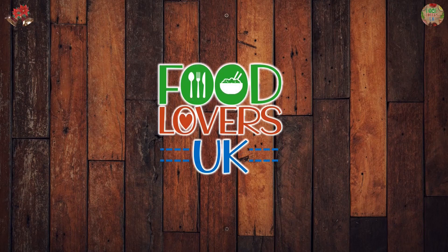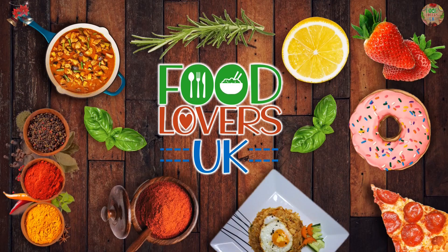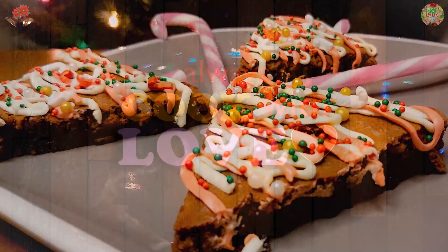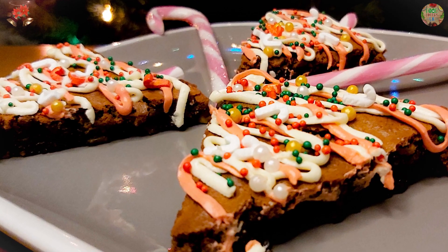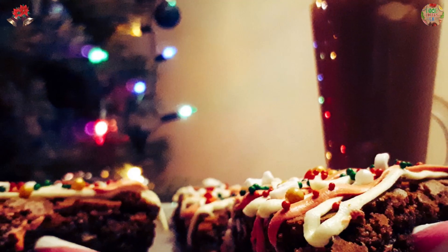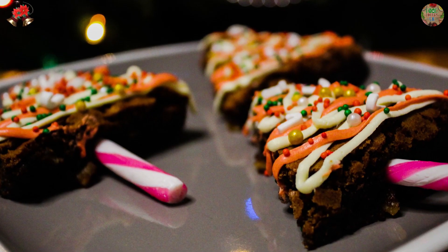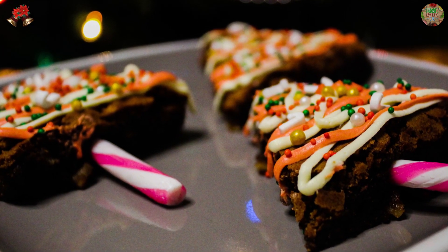Welcome to Food Lovers UK YouTube channel. Hope you enjoy our delicious recipes. The brownies I am making today with my 14 year old daughter are delicious and a perfect treat for kids, especially around Christmas.